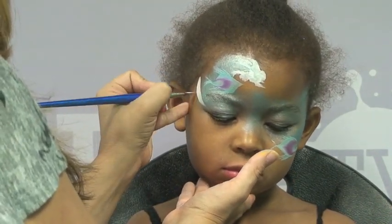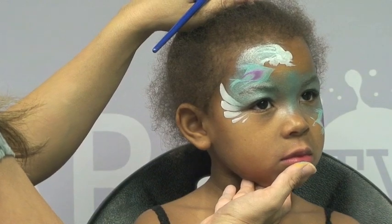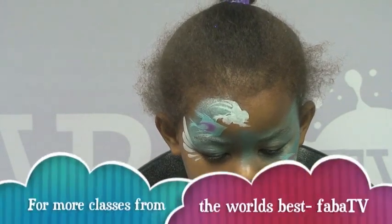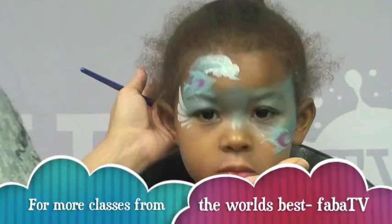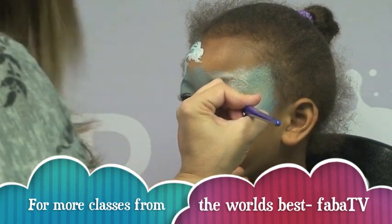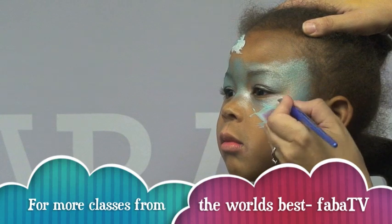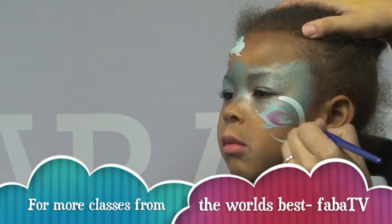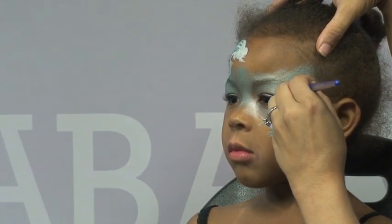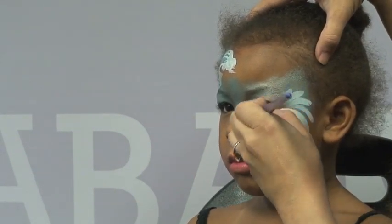I'm going to add some teardrops using this filbert brush right into the corner of her eye. Because this mask is actually going up and over, that's the same effect I want to create. From the corner of her eye right over here I'm gonna come down from her eye and make kind of a longer teardrop, then use my brush to make some teardrops right into it just like that, and maybe just one right in between there to fill in that space.